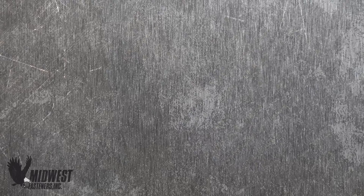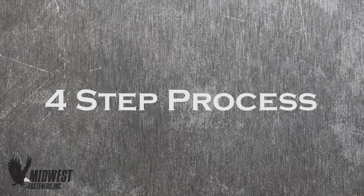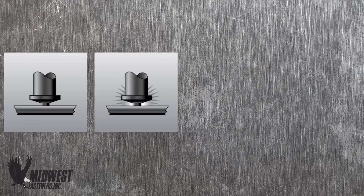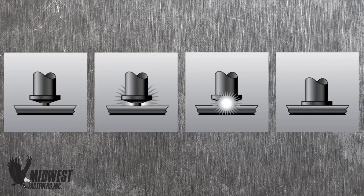The Midwest Fasteners CD stud welder offers strength, speed, and reliability from a simple process and weld system. The capacitor discharge process occurs in four steps: contact, ignition, placement of the stud or closing the gap, and completion of the weld bond.